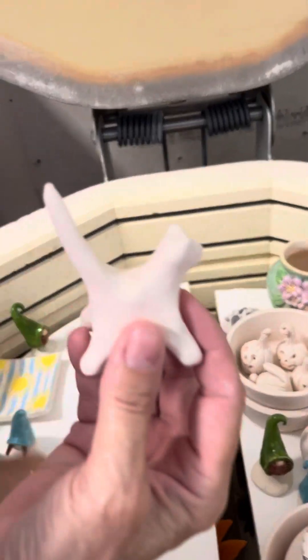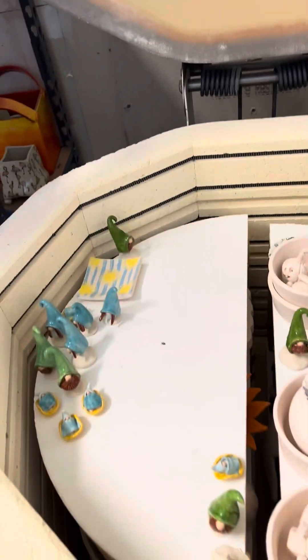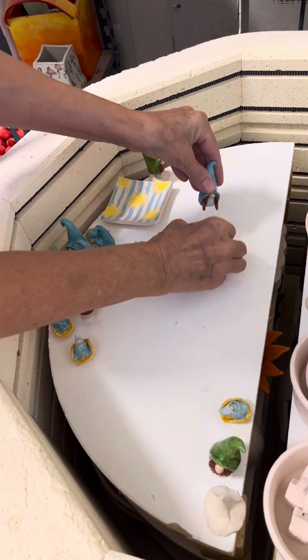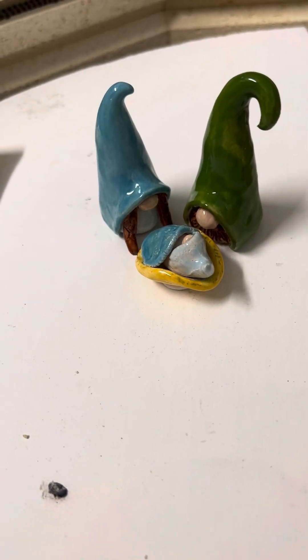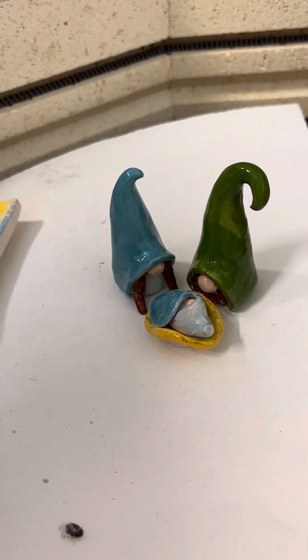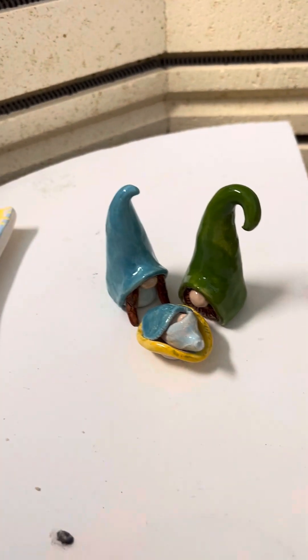Another ring holder, and a birdie. I'm going to put these right here so you can see — I made a little manger. I have quite a few of them. Getting in the mood for Christmas here.